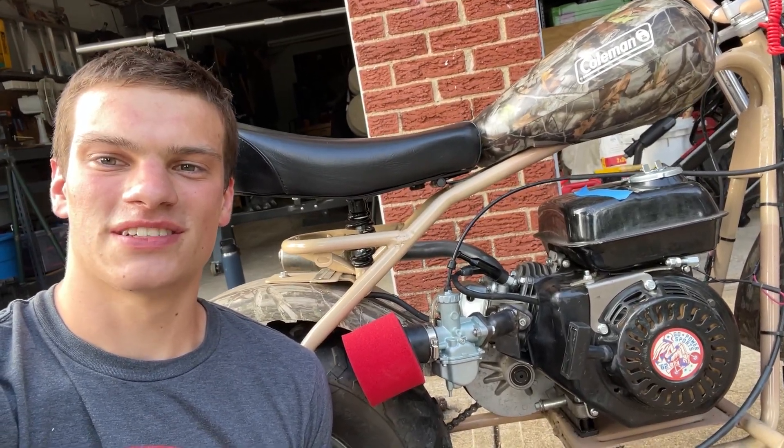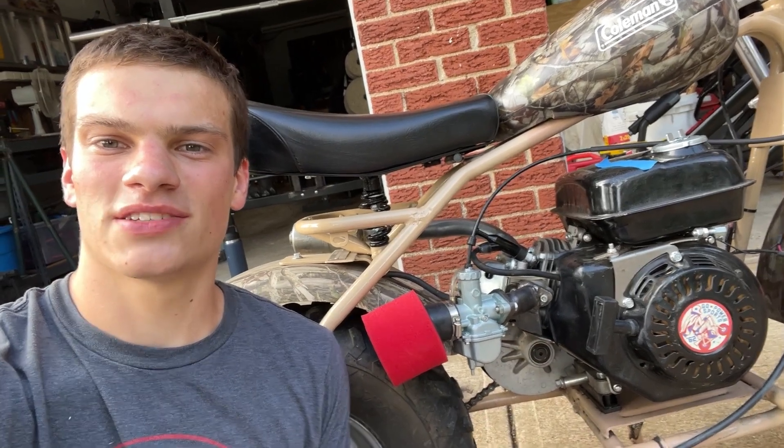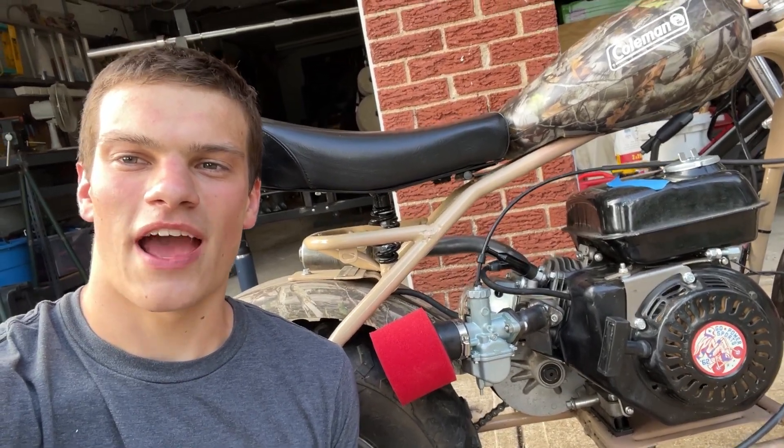What's up YouTube, I'm John Wheels and today we're going to be upgrading this Coleman CT200U EX mini bike engine to be an absolute beast.